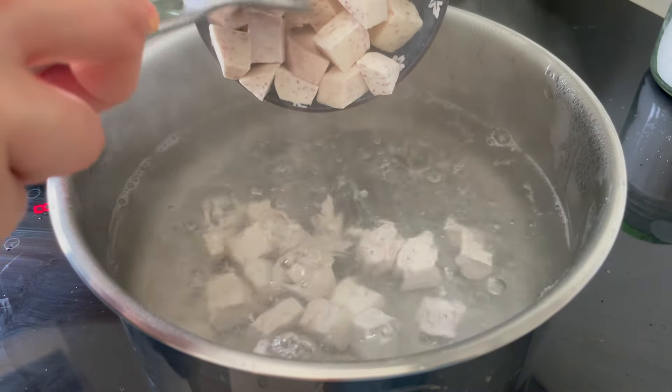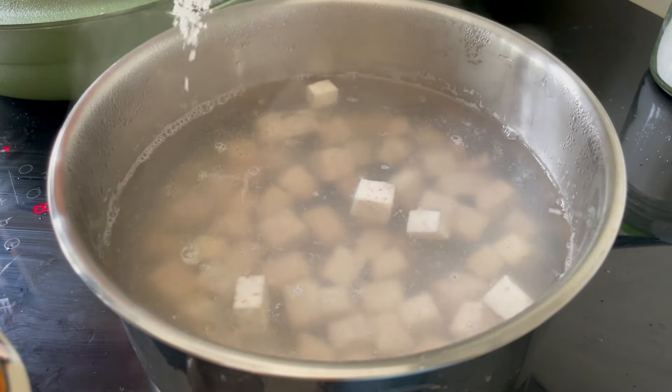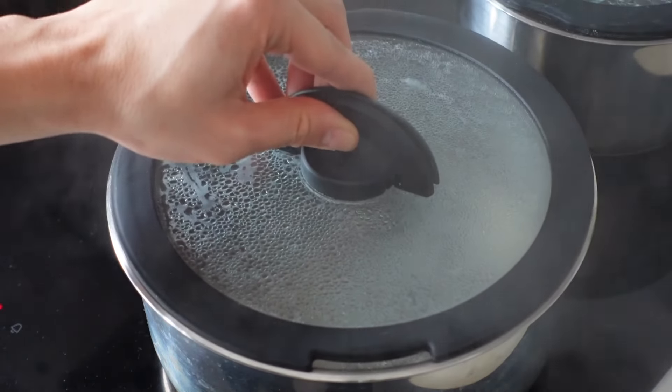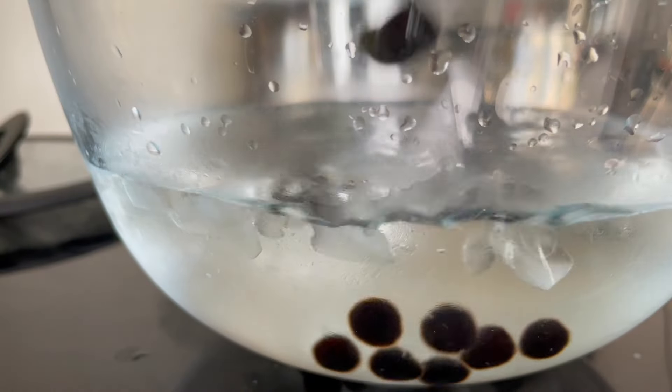Start by adding the cubes into boiling water and add some salt. Let it boil on medium heat. At the same time, start cooking your instant tapioca pearls following the packet instructions, then set them aside once they're done.